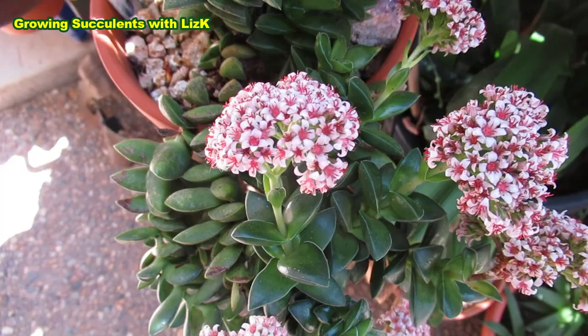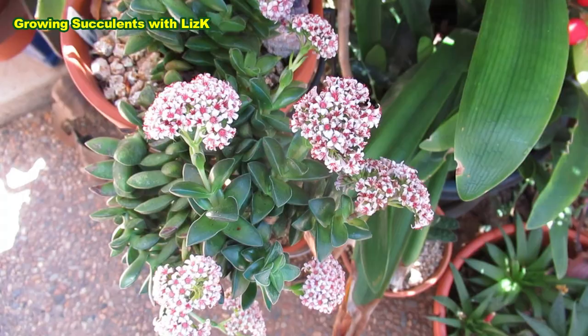Beautiful flower. Don't let that pretty flower fool you — she's hiding a secret. It stinks. The flower smells bad.